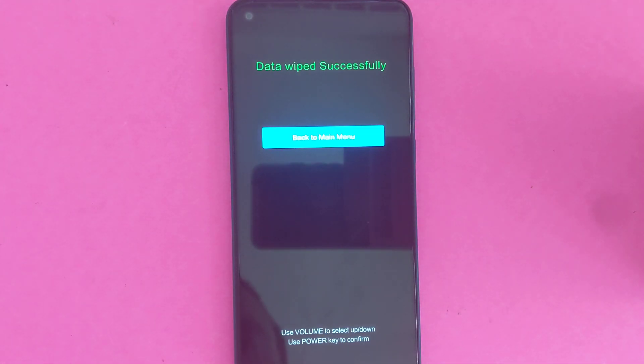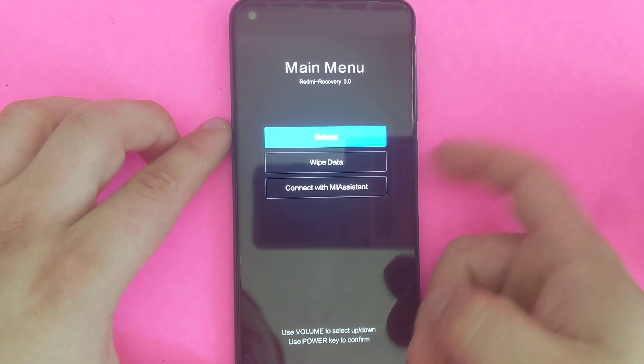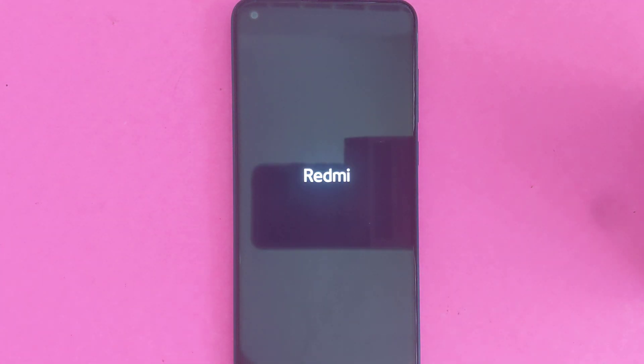And then it's going to be loading for a little bit. Now go back to main menu and reboot the system — reboot to system. Keep waiting until it reboots; it might take up to a couple minutes to reboot the phone completely because it just did a factory reset.